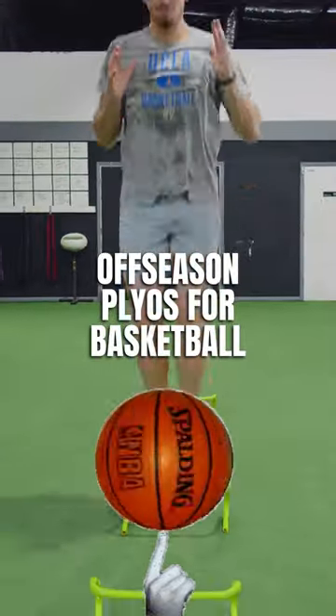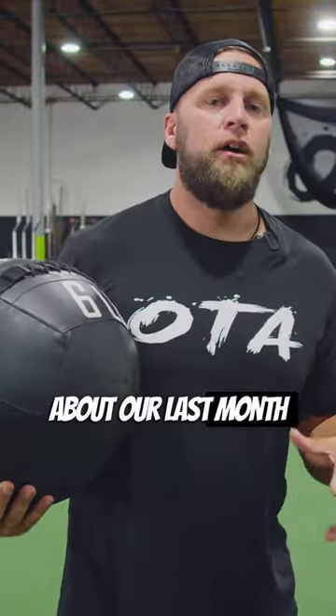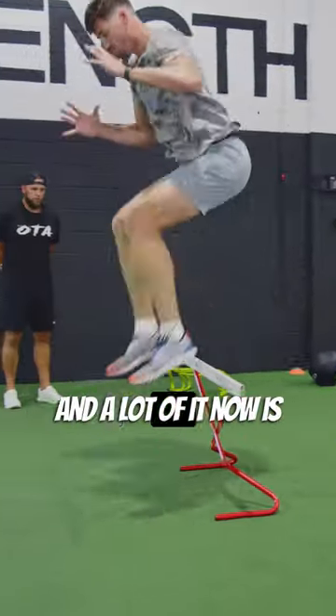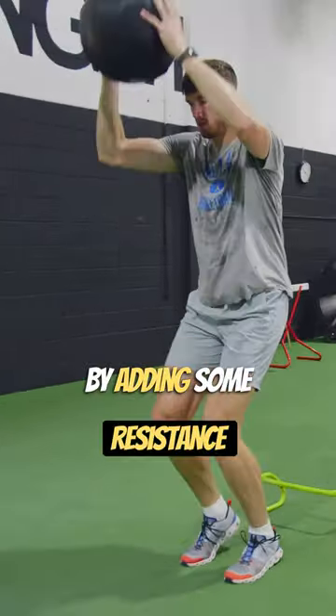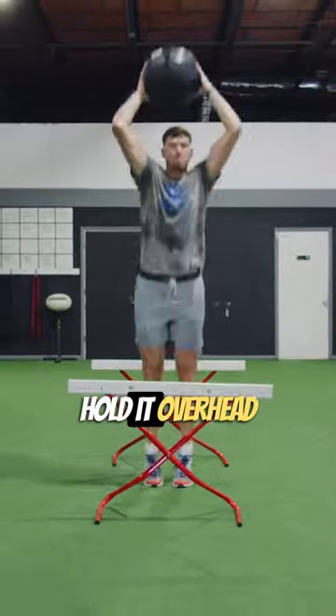For this particular day he's doing a lot of reactive work. We got about our last month until he goes off, and a lot of it now is getting our touches in with our plyos. Then we'll start elevating that by adding some resistance, having him hold it overhead.